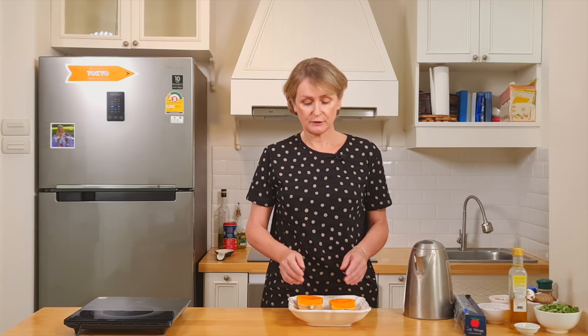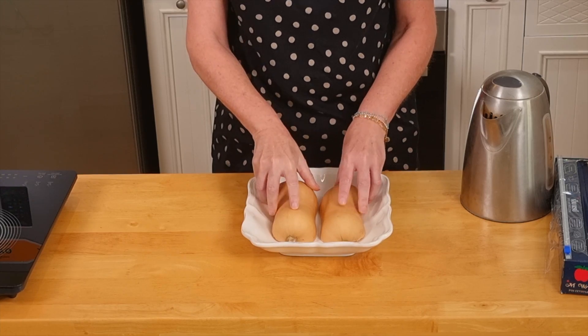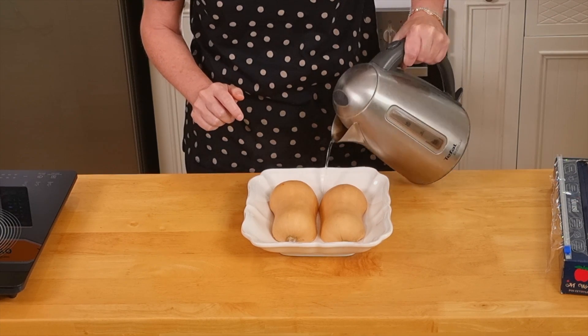I have cut my butternut in two halves, removed all the seeds inside the holes, and now in a microwave dish, I put my butternut cut side down with half a cup of boiling water. I cover with plastic wrap and put in the microwave for 10 minutes or until the flesh is very soft.